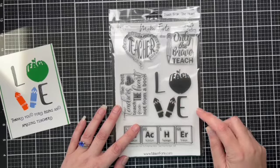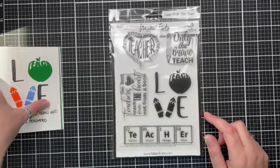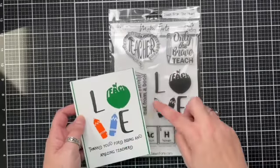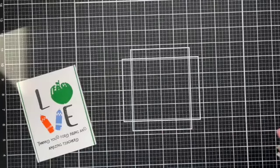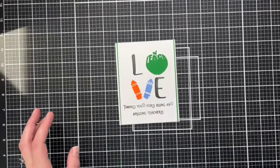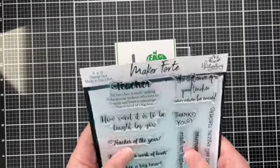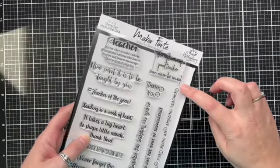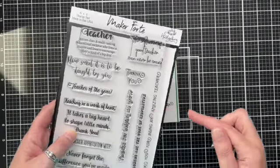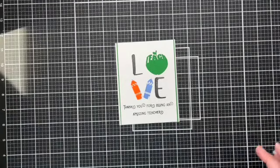Starting with the card, I'm going to use this stamp set here. Each component I'm going to be doing in different colours, and I will show you how I achieve this look. The sentiment at the bottom is from 'Thanks For Helping Me Grow' and it's actually a long sentiment. Great for a slimline card but I'm cutting it there so that I can fit it onto my card base.